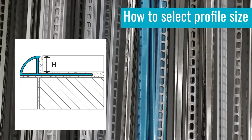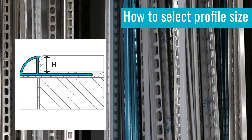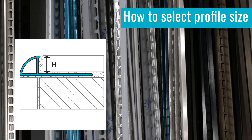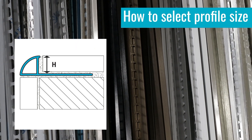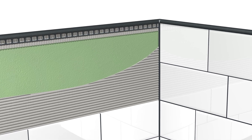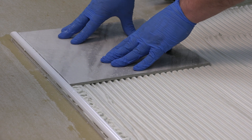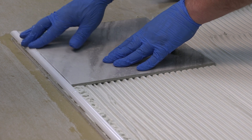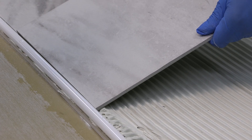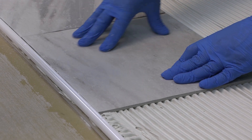Careful selection of your profile size is key to achieving the desired final appearance as well as the highest degree of edge protection from your profile. Selection of the correct size begins with the thickness of the material being installed. The profile height or size should be equal to or slightly larger so it can cover and protect the full tile edge, allowing it to sit flush with the profile edge when fully bedded and installed. You should also consider the tile adhesive and tile format being used to account for the additional thickness below tile surfaces. This is especially important when using profiles in combination with large and heavy format tiles.